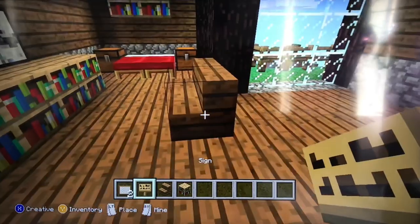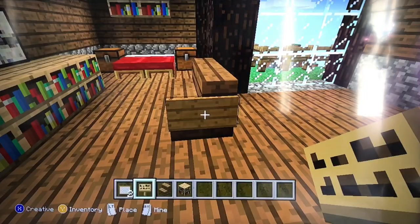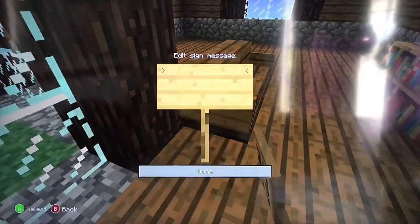For the sofa you will want to put a sign to make the handles for the sofa.